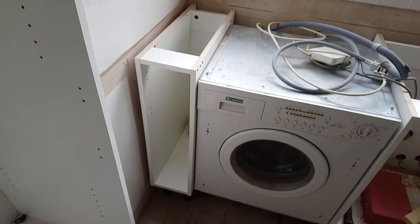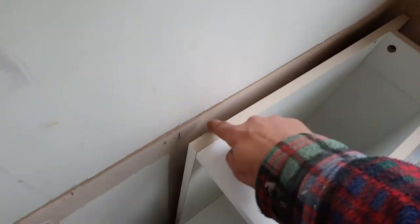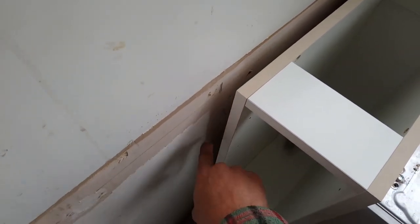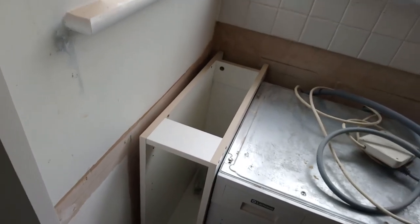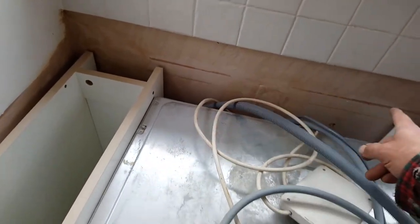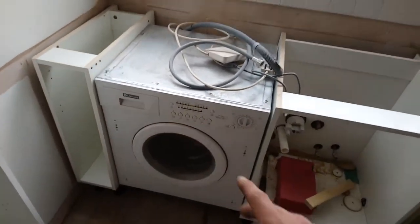Right, that fits as expected. I'm going to put a 20mm batten on this wall, set back a little bit down here so that I can get a scribing piece in there — a sprayed scribing piece. But it'll be one piece along there, and a piece across the back of the washing machine. I need to level it through first.